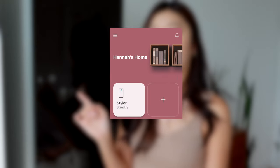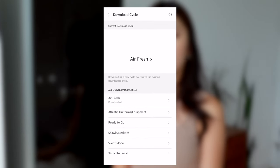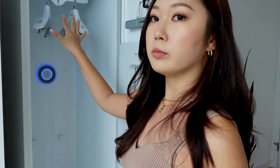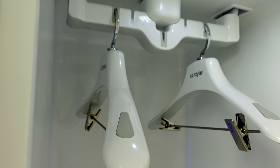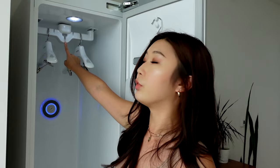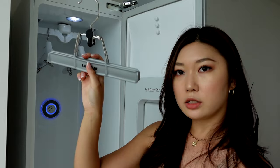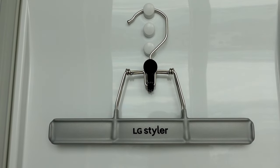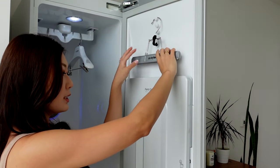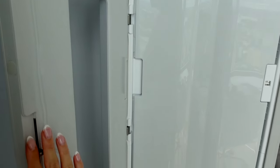This also connects to the SmartThing app, so you can use your phone to download cycles, choose your settings, and even turn it on or off. If I open it up, you'll see it comes with two hangers. These are specially designed to be used for this styler, and it actually has the capacity to fit one more in the middle, but it just comes with two hangers. It also comes with a pant hanger especially designed for pants to use the crease care function. You just put your pants in here, push to open it up, put your pants inside, and it creases your suit pants really nicely.